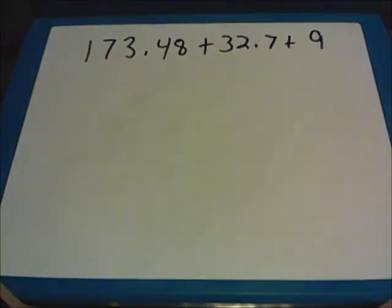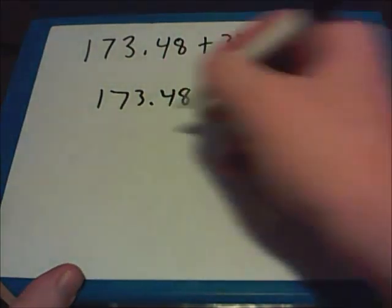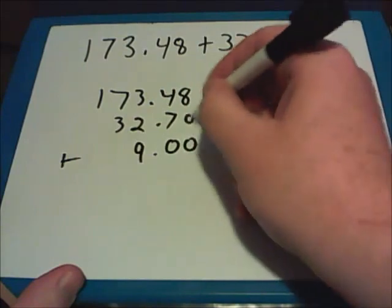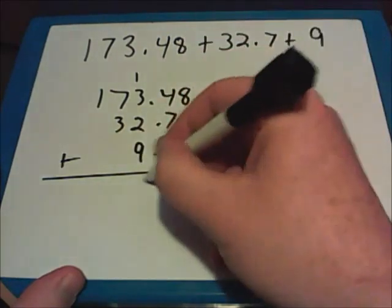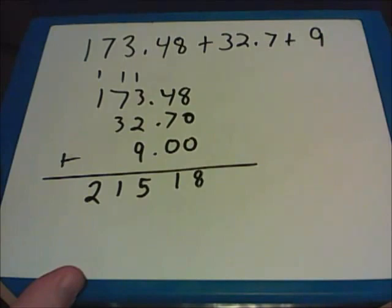Here's a sample question you can work out on your own: 173.48 plus 32.7 plus 9. Pause the video if you need additional time. The first thing I'm going to do is rewrite the problem with my decimal points lined up: 173.48 plus 32.7 plus 9. I'll fill in with zeros. 8 plus zeros is just 8. I have 7 and 4, which I add to get 11 — carry that 1. Now I have 9, 10, 15, and 10 plus 1 is 11. So I end up with 215.18.